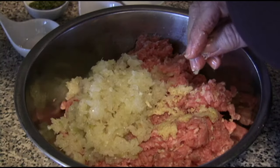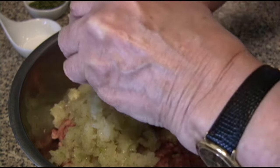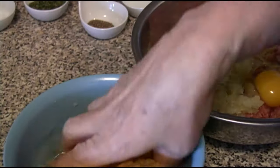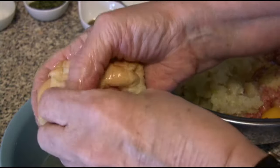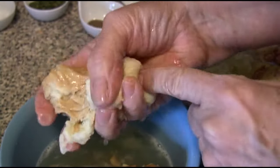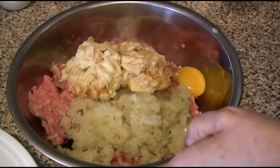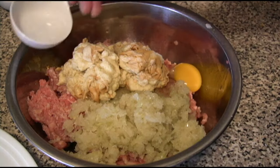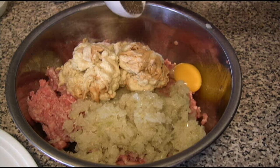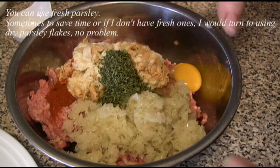Then the egg — I crack it on the counter instead of on the edge of the pot. Now we squeeze the bun, and as you see, we squeeze out all of it. Okay, so now I put the buns in after squeezing them out. Here's the water I'll add now, then the salt, the black pepper, a little red paprika, and parsley. Now I mix them all together.